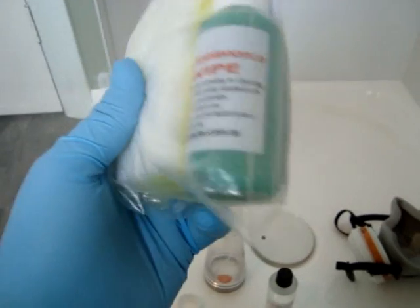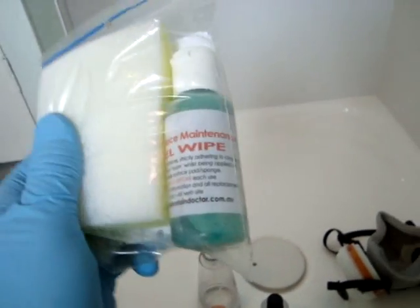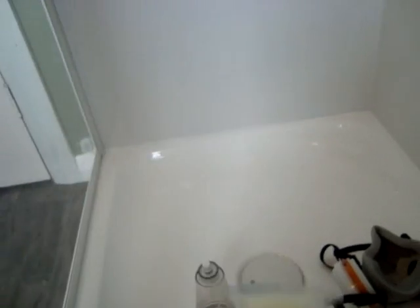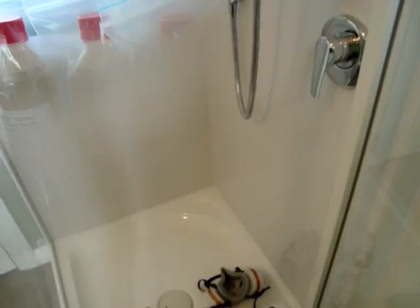This is a nano gel. Part of the warranty is that a client gets the nano recharge gel and maintenance gel, especially for hard water areas. And there's our application cloth. So we'll get started and give you some brief snippets on how we go about applying the protection.